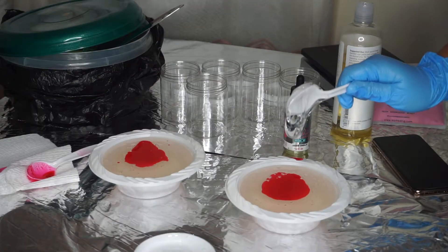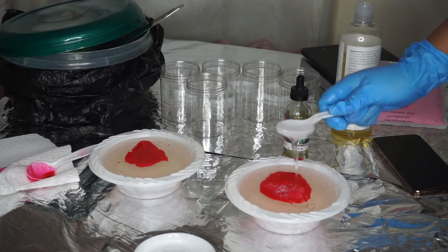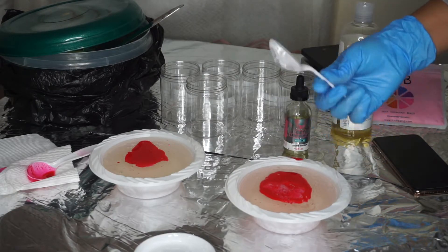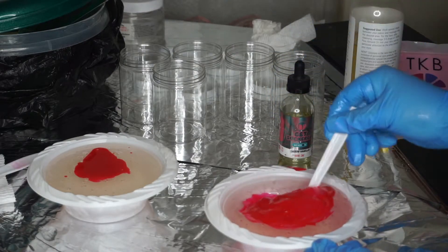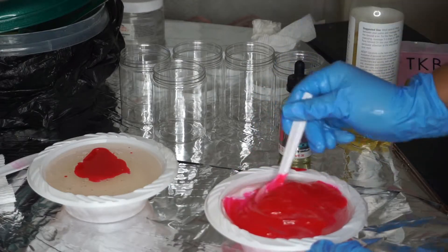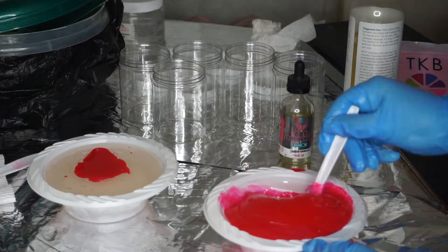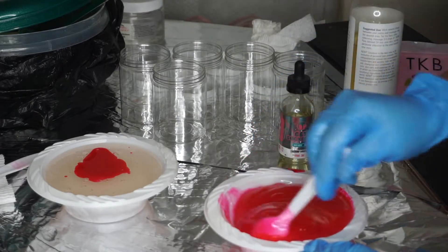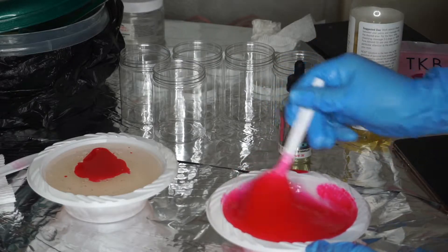I'll be adding some polyisobutene — this prevents the lip gloss from separating and also gives it high shine. I will be selling the vendor on my website and I'll leave the link down below. I'm just mixing everything together. The discount code for these lip glosses will be PRETTY222, and there can only be one winner, so it's first come first served.